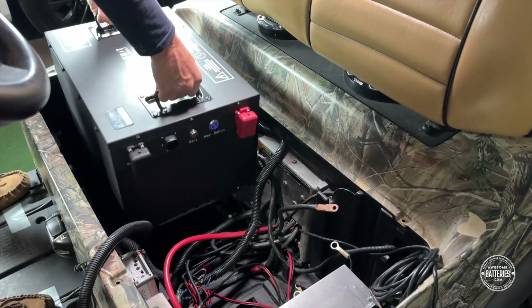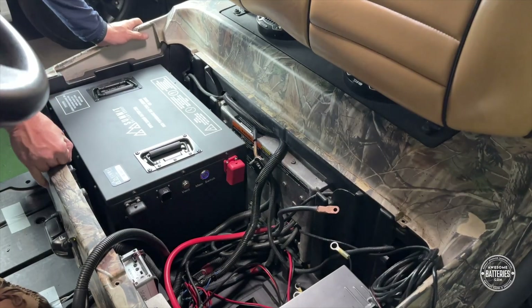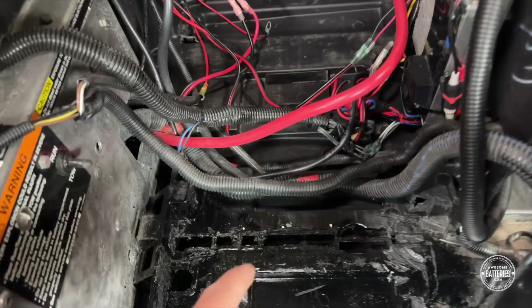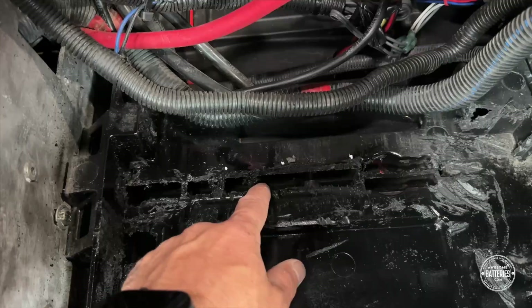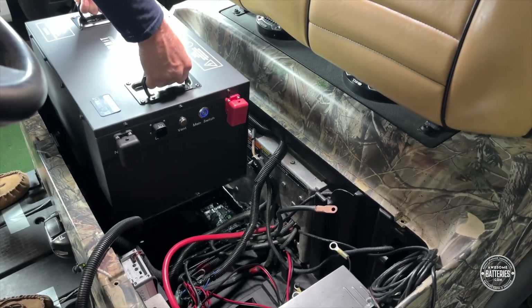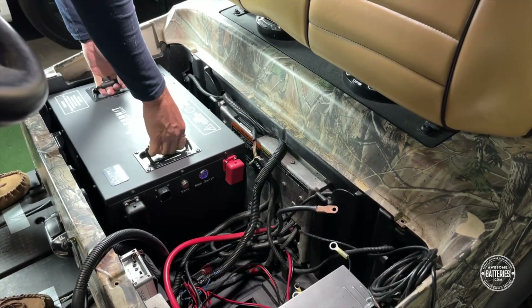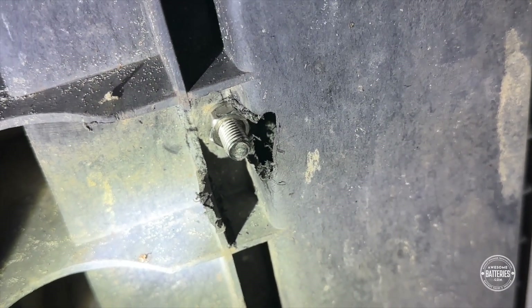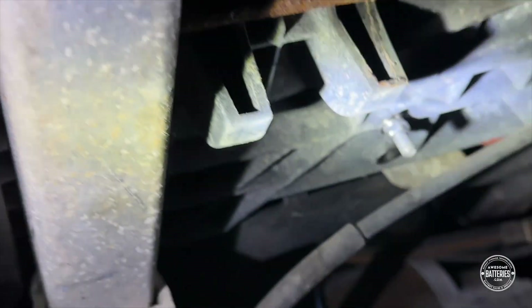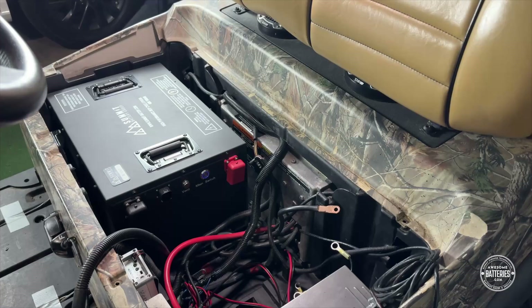Set the battery in place and slide it all the way against the passenger side and to the rear of the battery tray, being cautious of the wiring. Mark the battery's mounting slots, remove the battery, and drill out the marks with an appropriately sized drill bit. Set the battery back into the compartment and use the provided 13mm hardware to secure the battery to the bottom of the battery tray. We will need to go under the cart and cut away any formed plastic from around the mounting hardware and secure with the provided washers and nut. You will need assistance with this step.